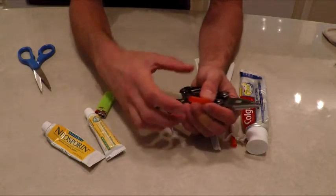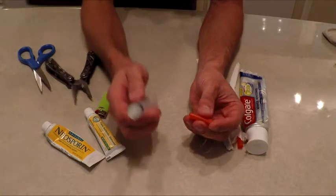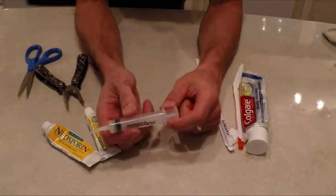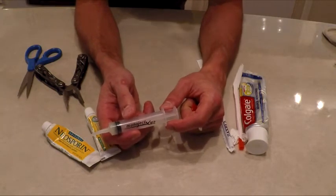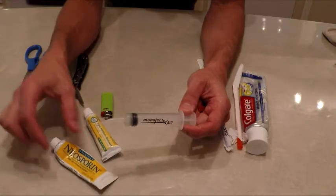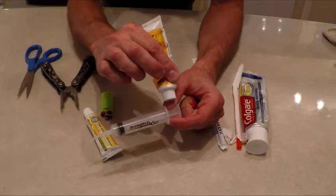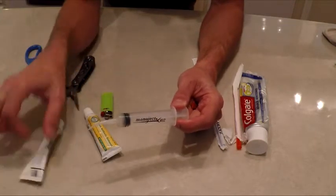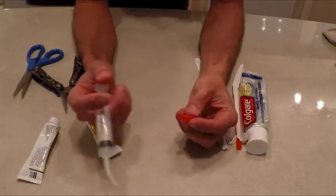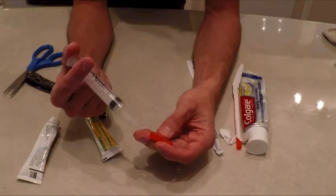In my syringe I put in some Neosporin. I have kids, so kids get syringes that have antibiotics in them. What I did was pull the stopper out, squeeze in the antibiotics, put the stopper back in, press it all the way down, and get the air out. Make sure you put it all the way down to the base.